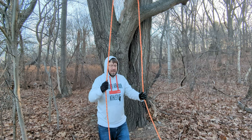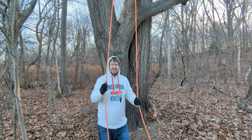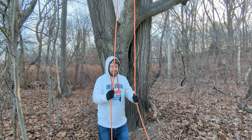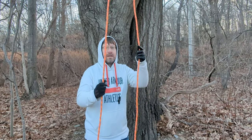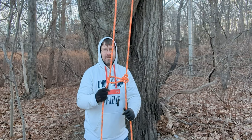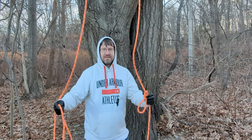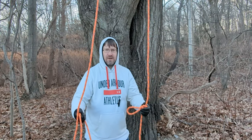As mentioned before, where the running bowline lacks in retrievability, this system does not. All I have to do to retrieve this system is pull on the standing end and it will come back down to me. Then I just keep pulling and you have undone the system — you can pull it back over the branch, retrieve it, pack it up, go home.